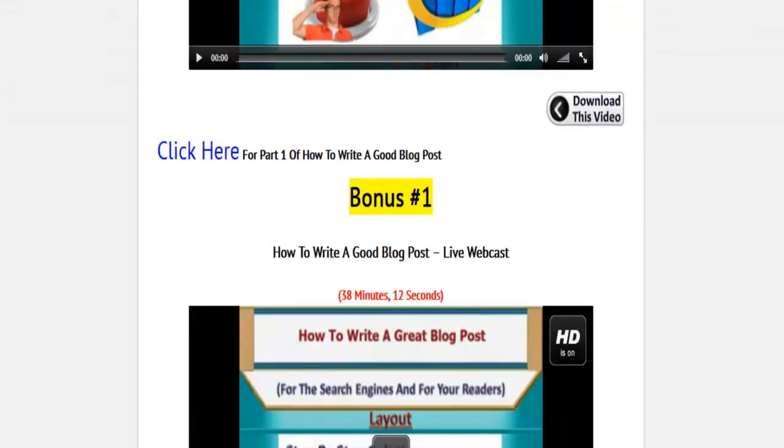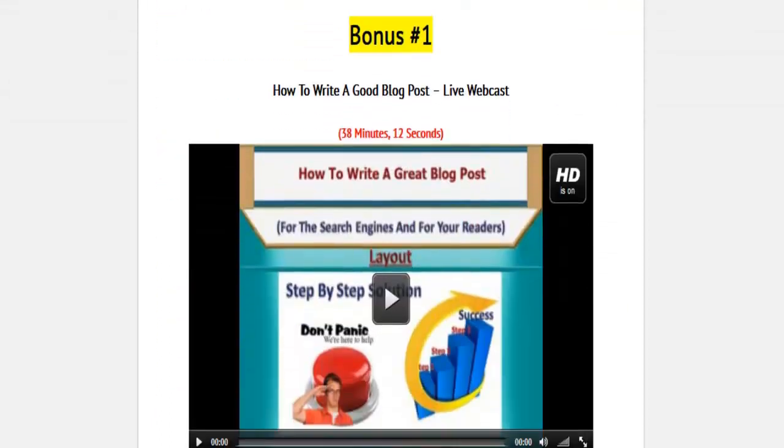Down below Module 1 is Bonus Number 1. This is a live webcast where some of the people that I train and myself wrote a blog post live. In this video, we show you exactly how simple it is and how anyone can write a blog post — a blog post that's going to get ranked on the search engines.